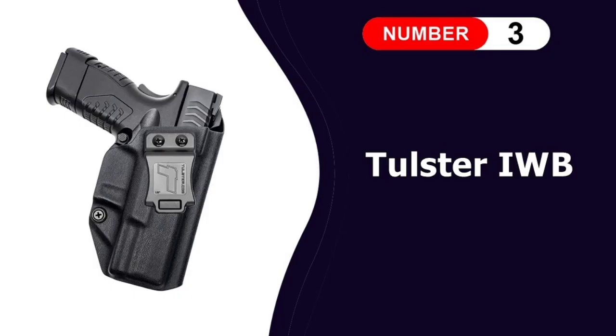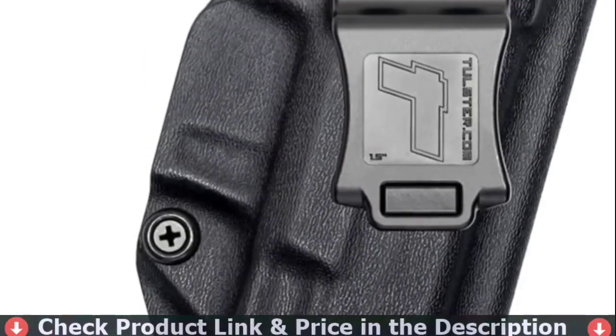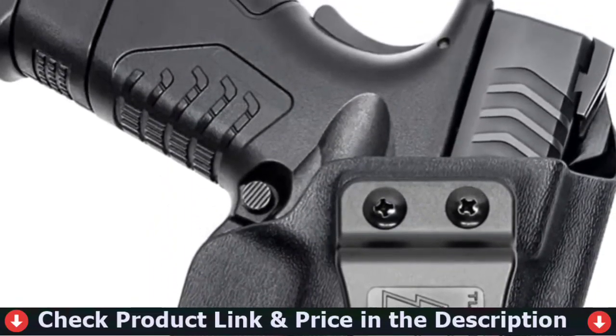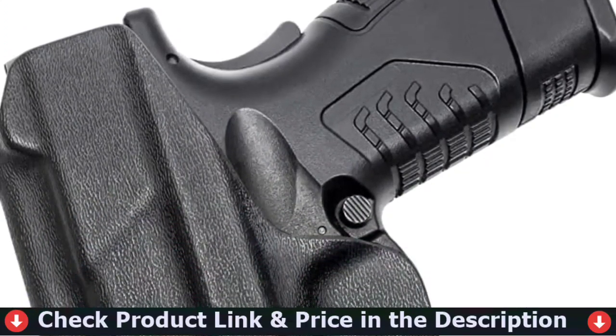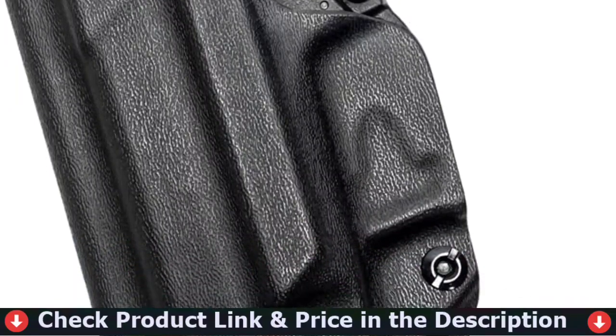Our third pick is the Tulster IWB Profile Holster. The undercut trigger guard permits a full grip on the firearm and allows for admin reloads. The Profile Holster features adjustable retention, allowing you to make on-the-fly adjustments and dial in perfection with a Phillips screwdriver.